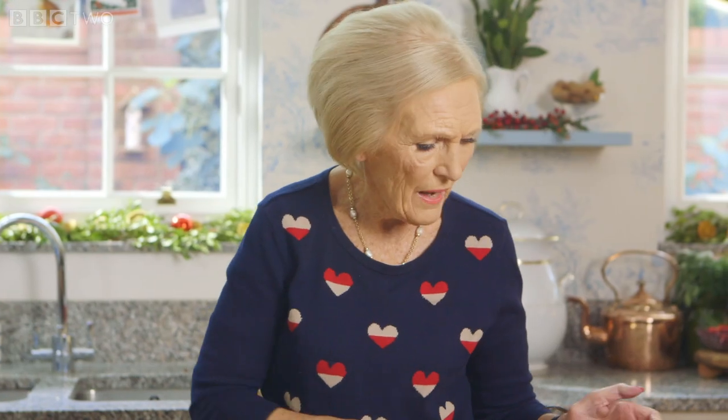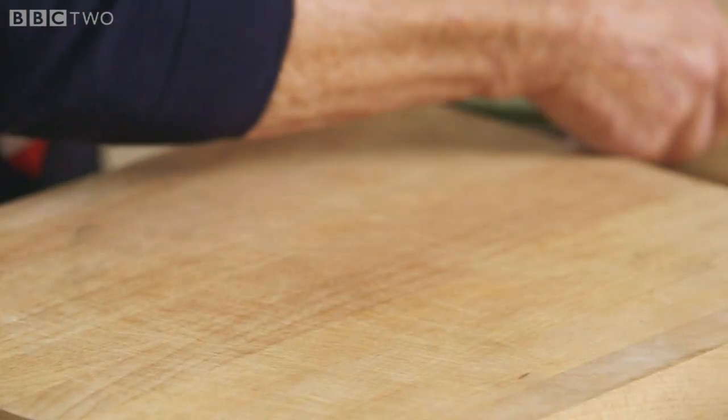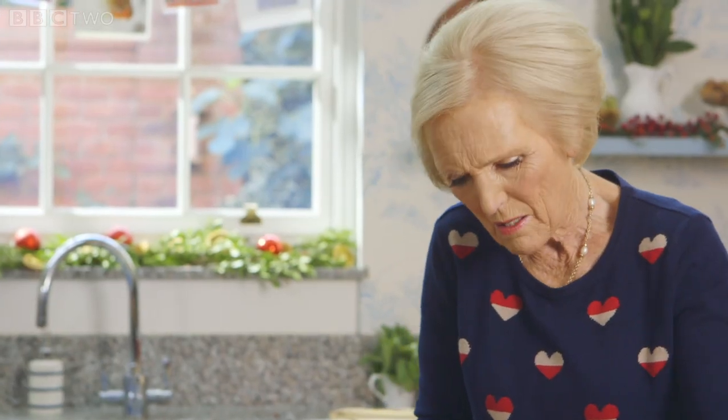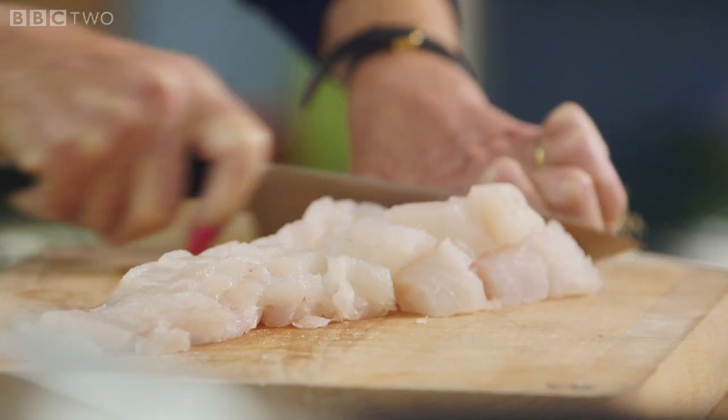I've got half smoked haddock and half ordinary haddock, 350 grams of each, and I'm just going to dice that up into reasonable sized pieces — about the amount that you would eat in one mouthful. And be wary for the odd bone.